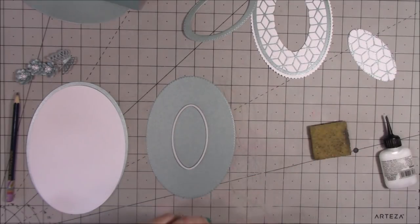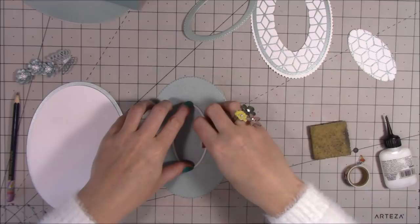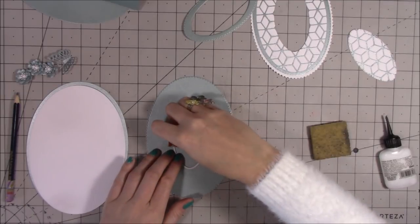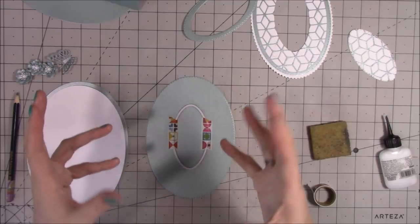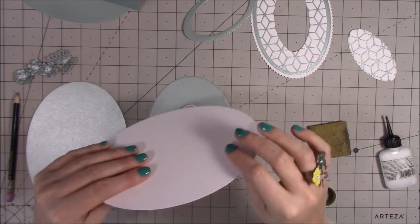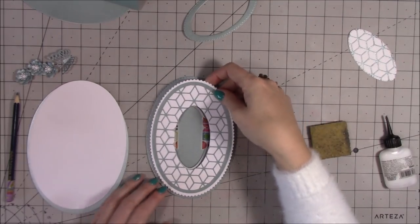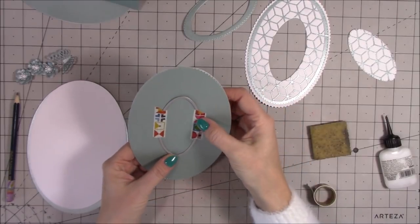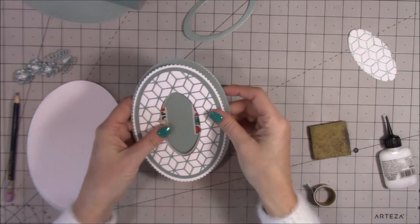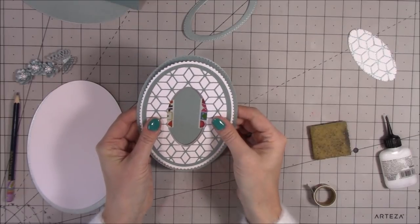You want to line this one up over that pencil mark so you know you're getting them all the same. If you're confident your die machine will cut through all layers at the same time then stick them all together and cut, but sometimes it can leave bad impressions on your cardstock and almost flatten it. I want there to be a little bit of dimension with these layers — I might even put that one on some foam so it's raised up. Just see how your die machine works and what works best for you.